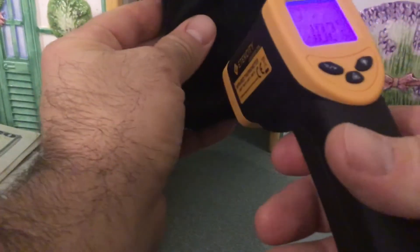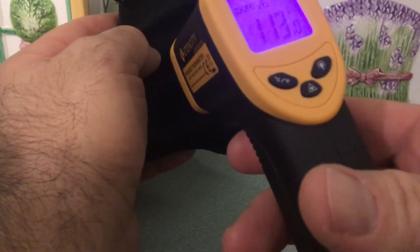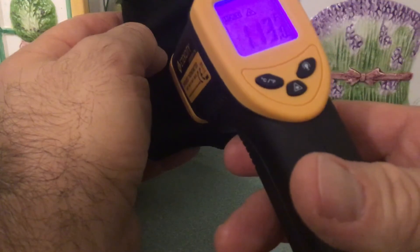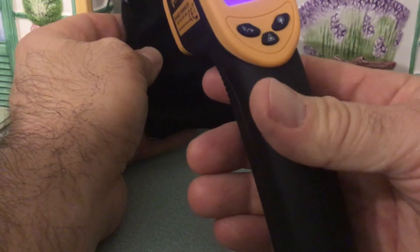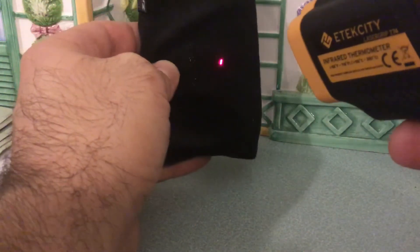It was actually a little bit hotter with the bag on — I don't know what's up with that. But we're registering about 113 degrees depending on where we're pointing it, so 113 — that's pretty close. Anyway, take my word for it, this thing gets pretty hot.